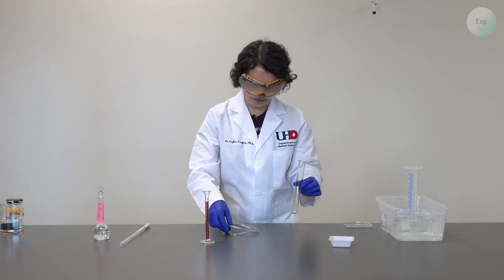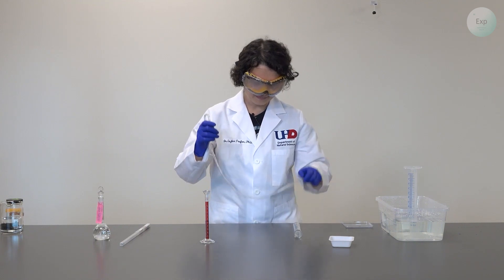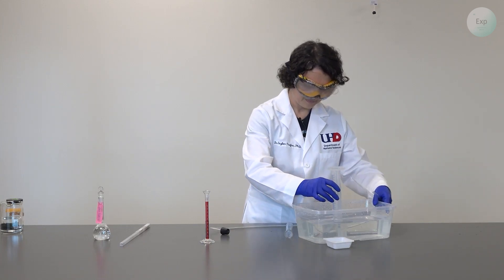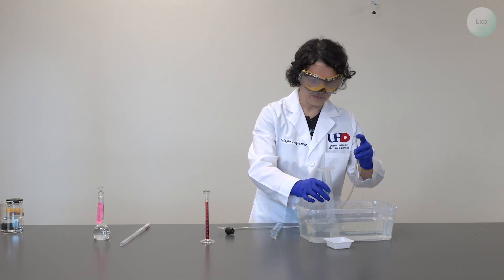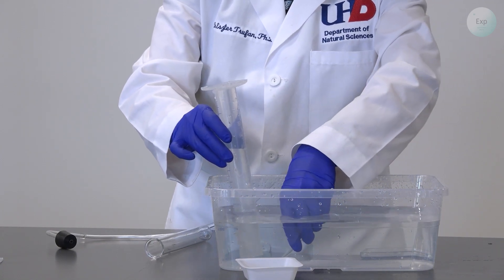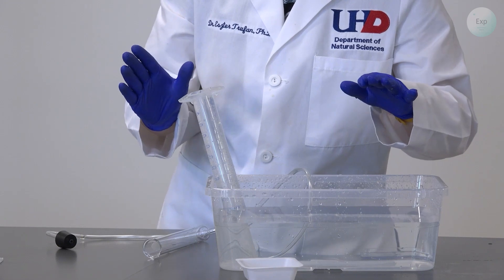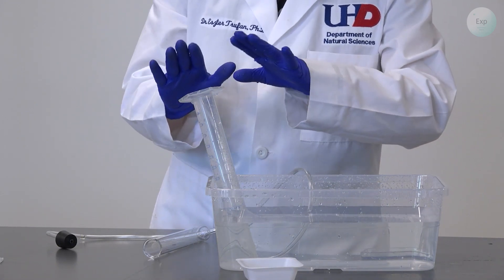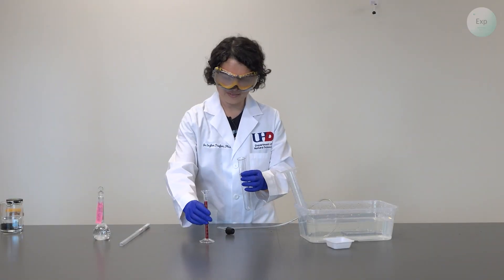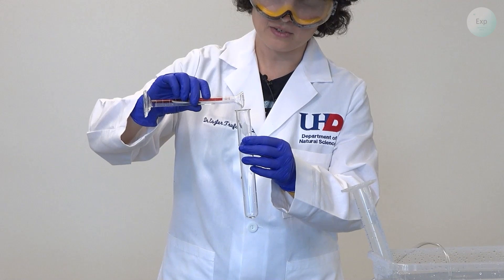Now we assemble the other part of the experiment. First, we're going to take our glass tubing and bring our tub a little closer. We're going to slide the rubber hose right under our graduated cylinder. You can pull up your graduated cylinder just a little bit, but make an effort not to pull it above the water level, because at that point it will release the water you so carefully filled into the graduated cylinder.